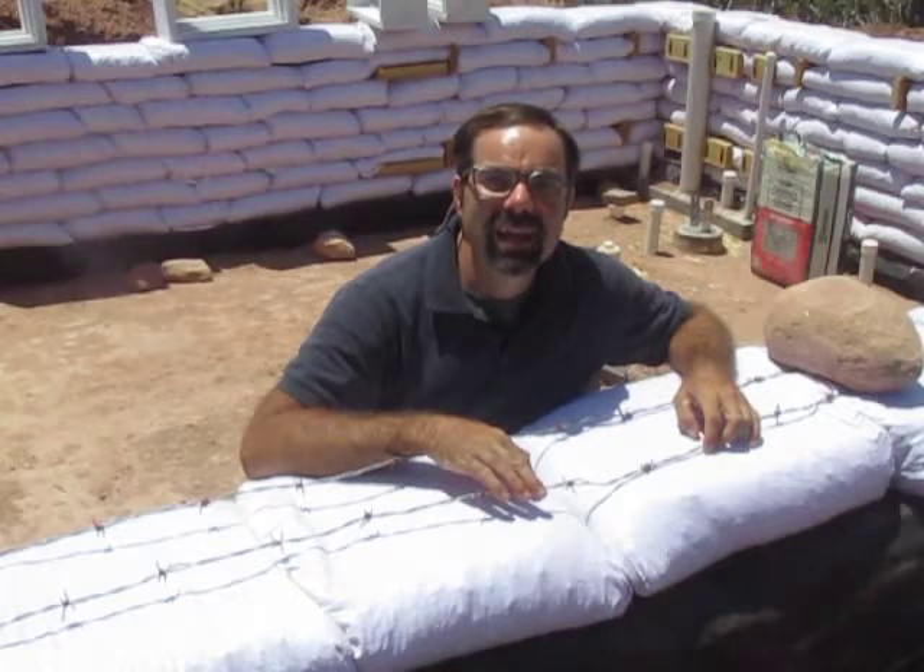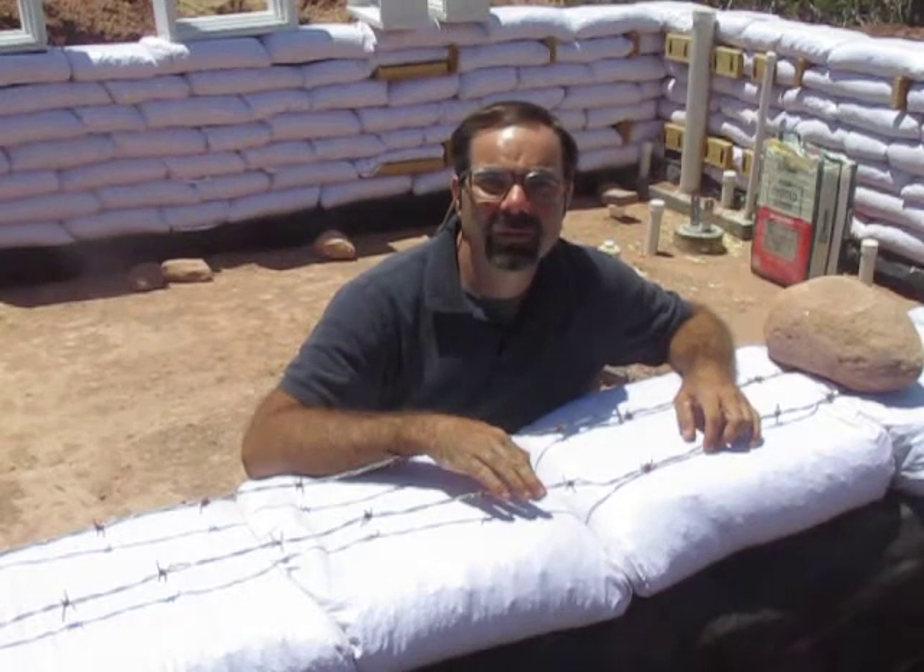Welcome back to Juniper Highlands. In this video, I'm going to show you how I reinforce the walls and install some windows.